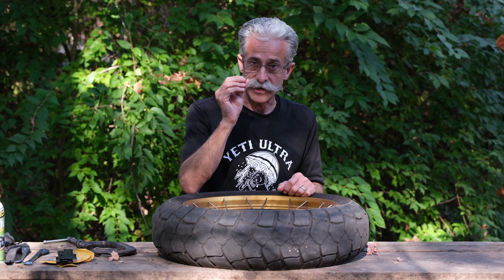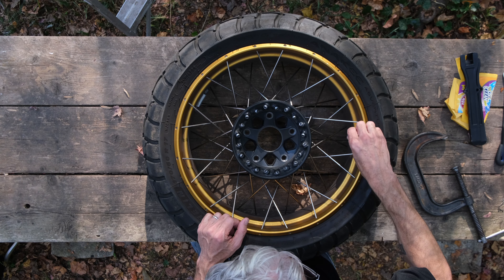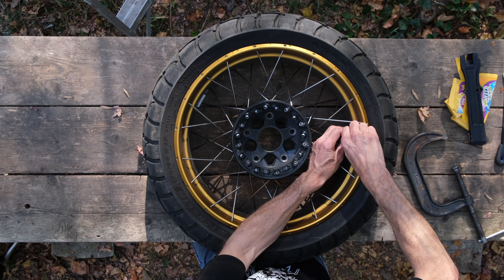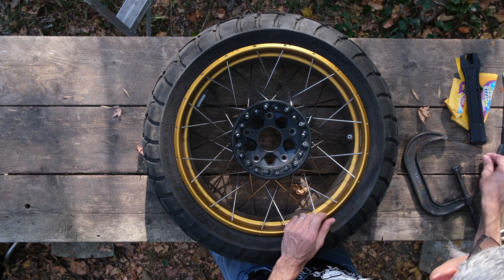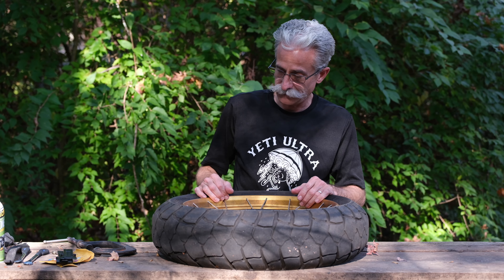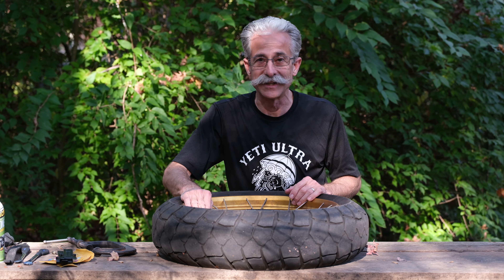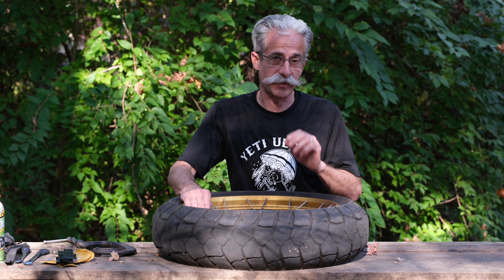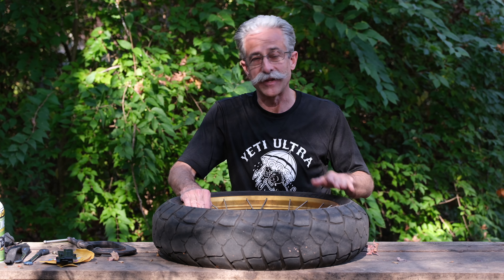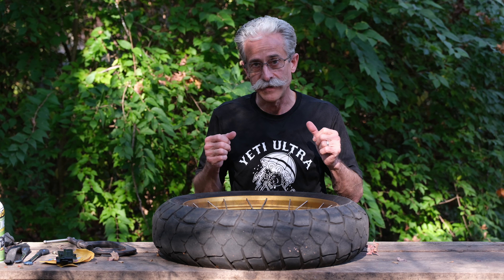First thing we're going to do is use a little valve core removal tool — I've also got them on the end of my valve stem caps — and we're going to take the valve core out to let all the air out so we can get started. One key tip: if you're in a cold climate especially, take your wheel off and warm the tire up. Leave it in your workshop next to a heater vent, or if you're in a warmer climate, sit it out in the sun and let the sun heat up the black rubber. It'll make it more pliable and easier to work with.